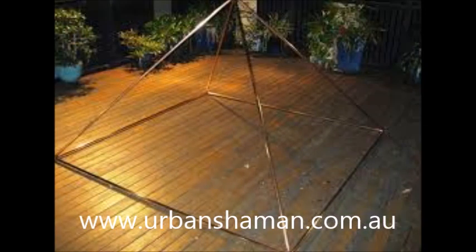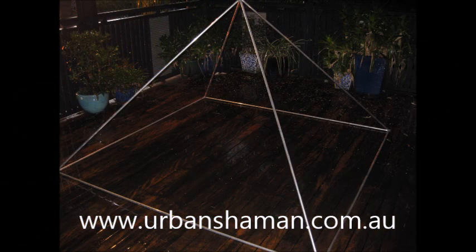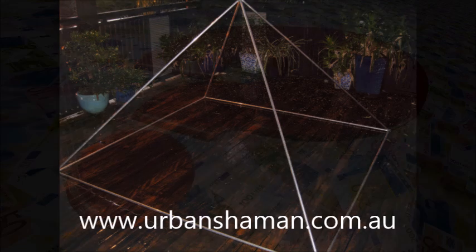Now copper weighs more than aluminium. For example, a 2m by 2m (or 7ft by 7ft) copper pyramid weighs almost 9kg or 19lbs, and the same pyramid in aluminium is only 4kg or 9lbs. If you're going to transport your pyramid around, this may be a consideration.